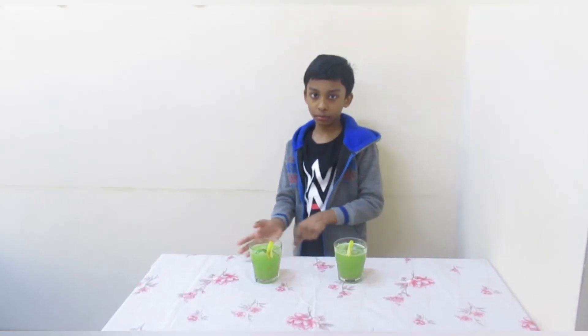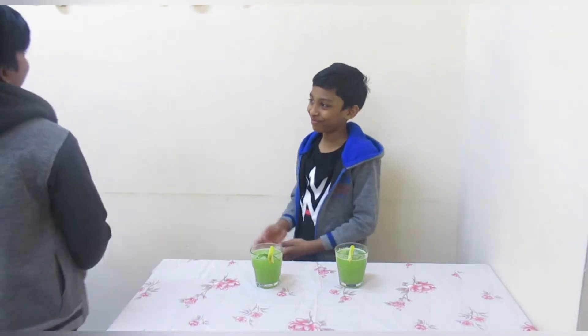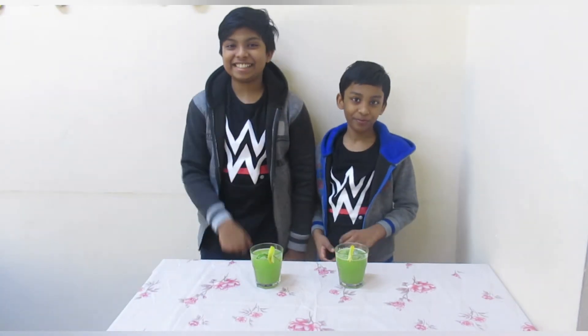Now I am going to welcome my brother Ashwin to taste the mint lime juice. Hi guys, so now I am going to taste the mint lime juice. Let's taste.